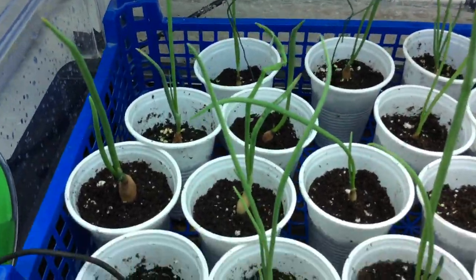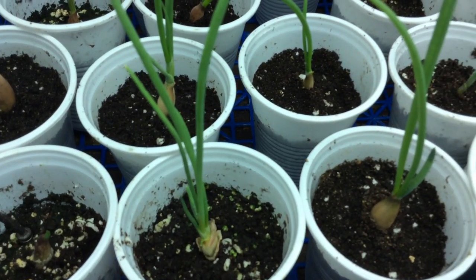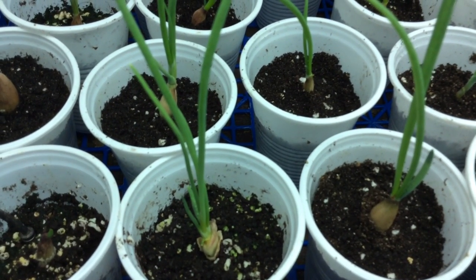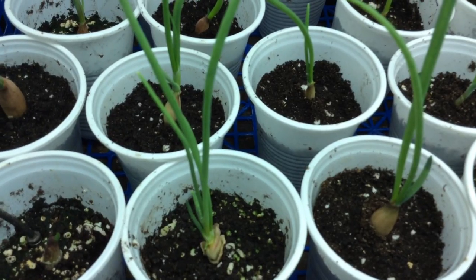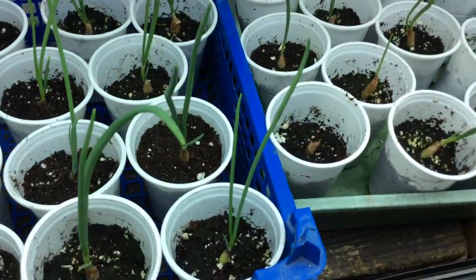Moving closer for those who have not seen pips before — you can just see them at the bottom. They're just pushed into the soil; the root will go down and then up come the leaves, and off we go. Closing in on the seeds now.